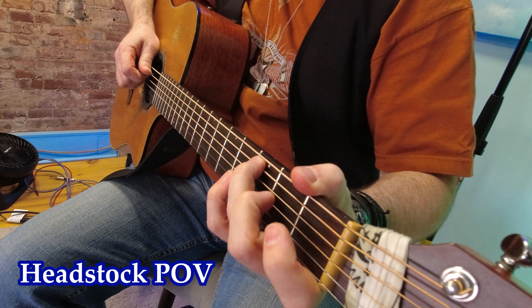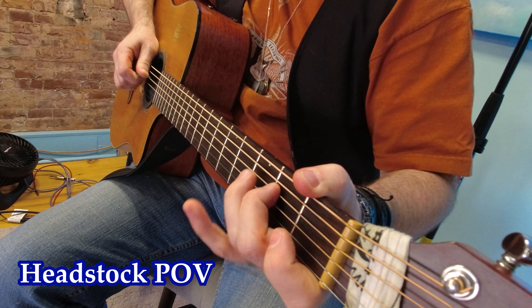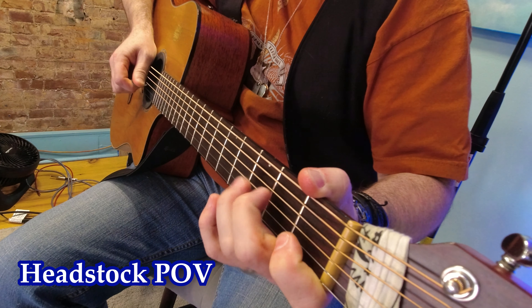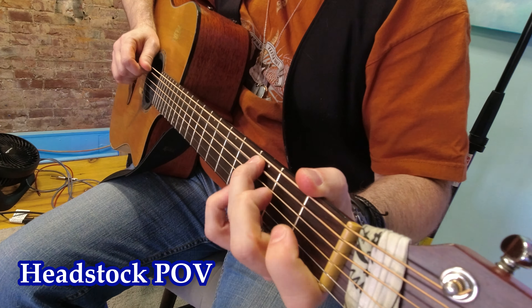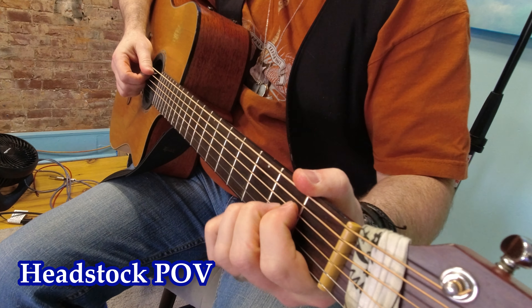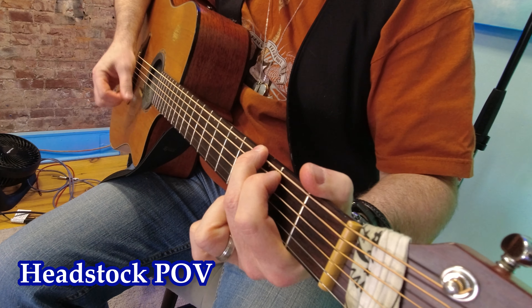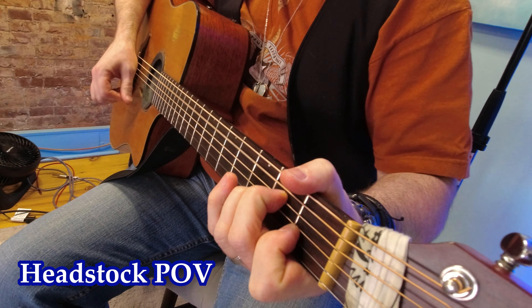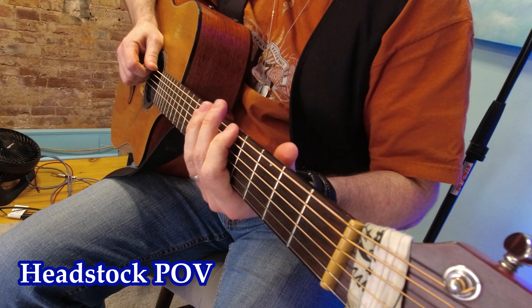C major scale from angle 3. Headstock angle. C chord, A chord, G chord, E chord, D, D minor, A minor, E minor. And A minor pentatonic scale.